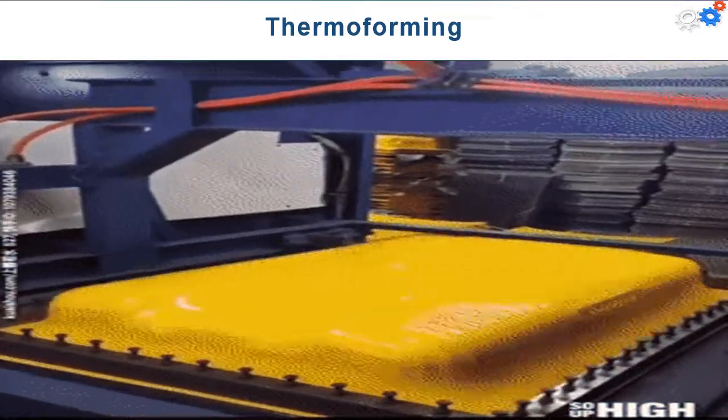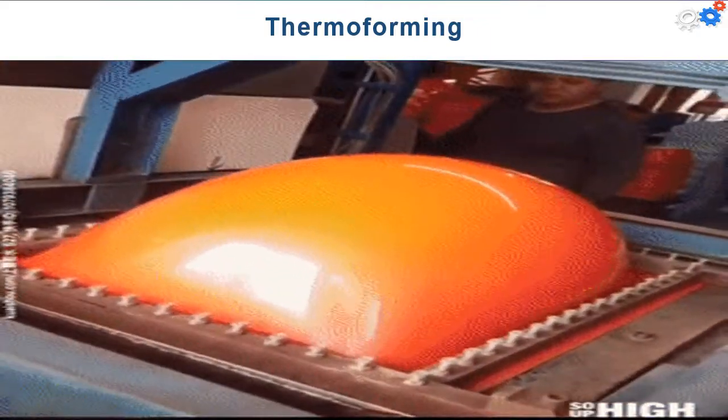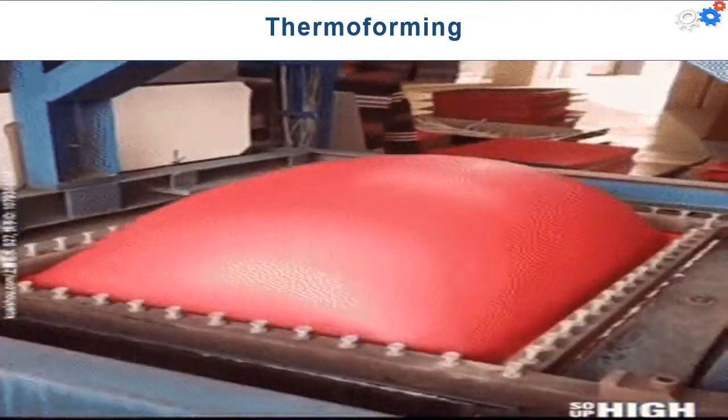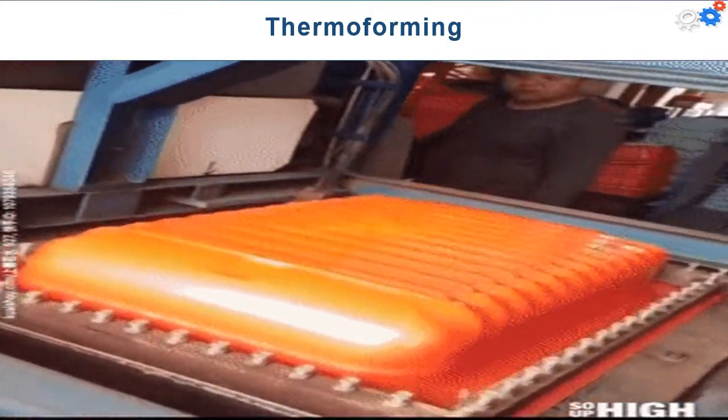Thermoforming is widely used in the packaging of products and to fabricate large items such as bathtubs, contoured skylights, and internal door liners for refrigerators.